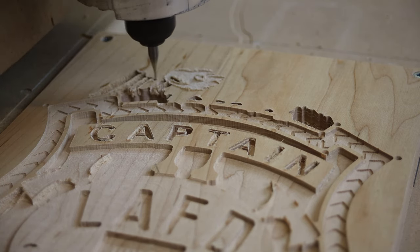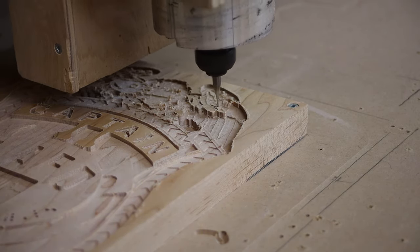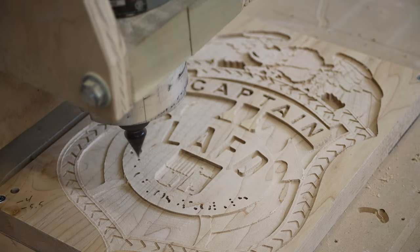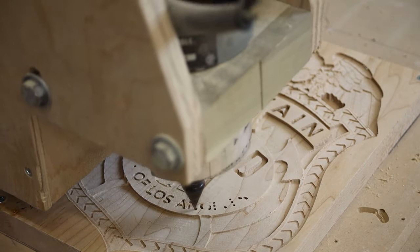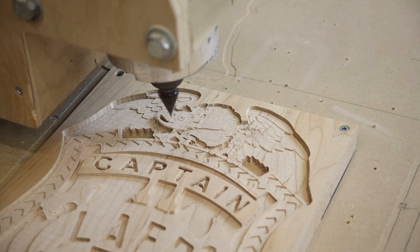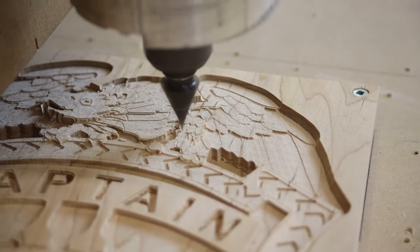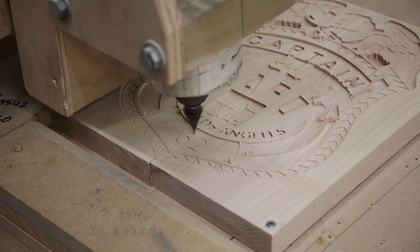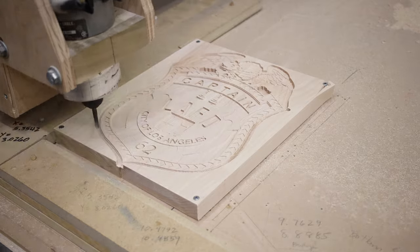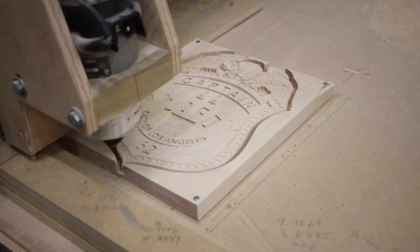Those of you who know in the fire service know that this is not an Eagle. Those of you who aren't in the fire service — what is this creature? The carving of the creature took an hour and forty minutes. The rough cut pass was done with the quarter inch end mill and came back with an eighth inch that was offset three one hundredths of an inch.